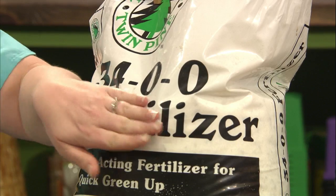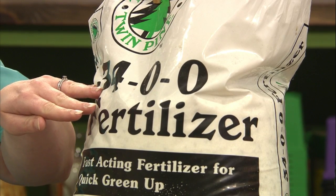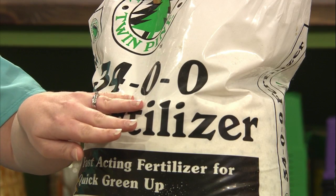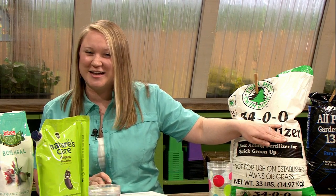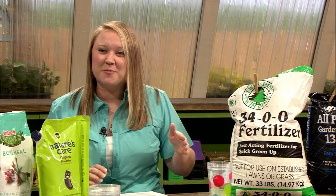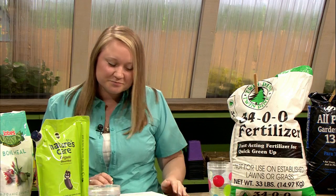Let's start with talking about the parts of fertilizer. Your fertilizers are going to have three numbers denoting what type of fertilizer they are. That's known as the fertilizer analysis. For example, 34-0-0 is the bag I have right here beside me. The first number is the amount of nitrogen. The second number is your phosphorus. The last number is your potassium — a lot of old timers call it potash. So we've got nitrogen, phosphorus, then potassium — N, P, and K.